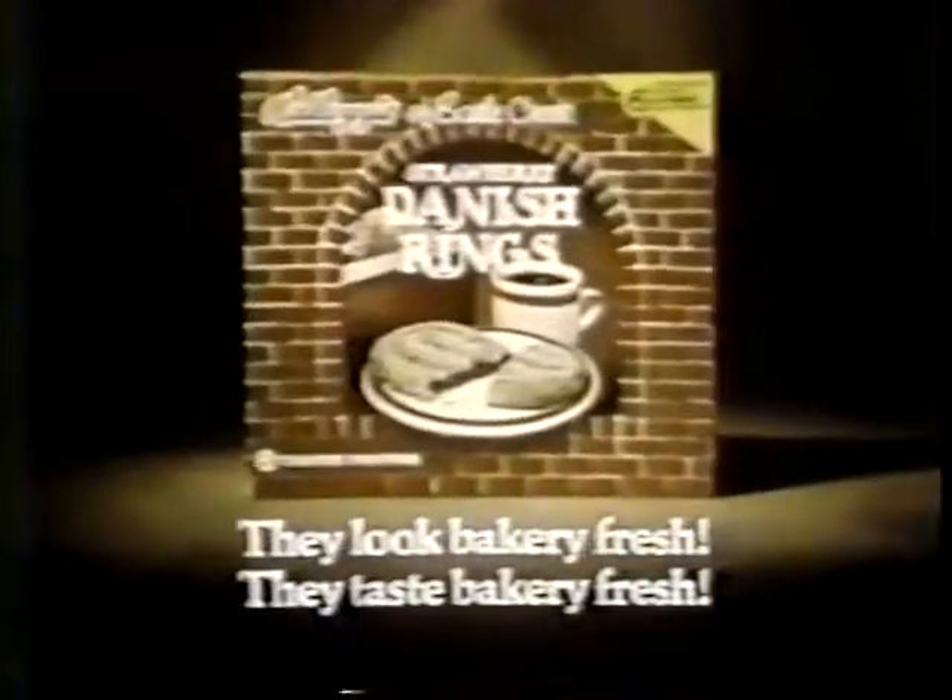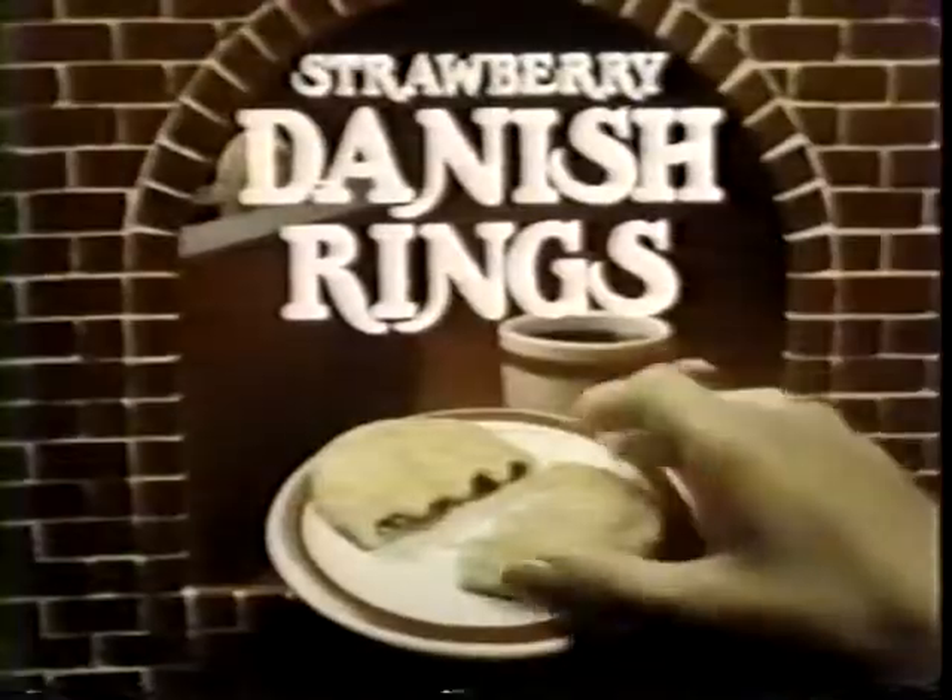Hey, the crust is sure tender. Real fruit filling. Danish rings. You sure you didn't get them at a bakery? They look bakery fresh. They taste bakery fresh. Danish rings. From Kellogg's. And your toaster.